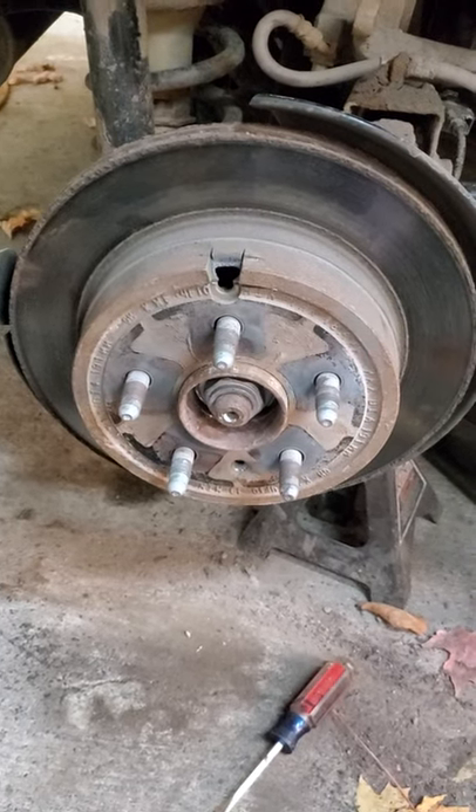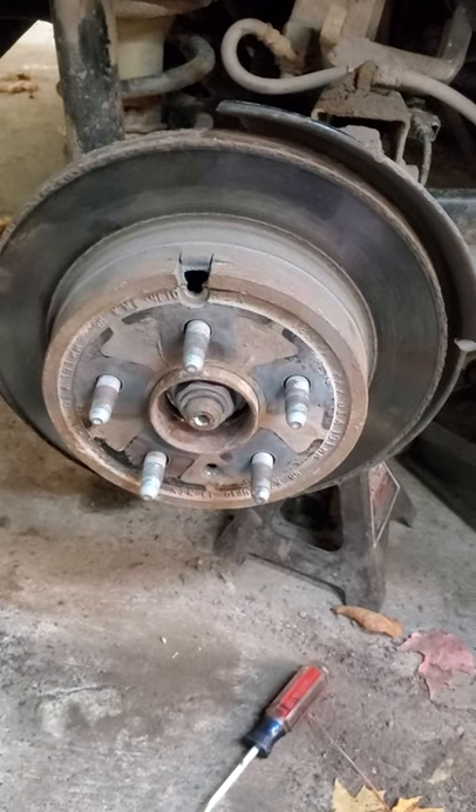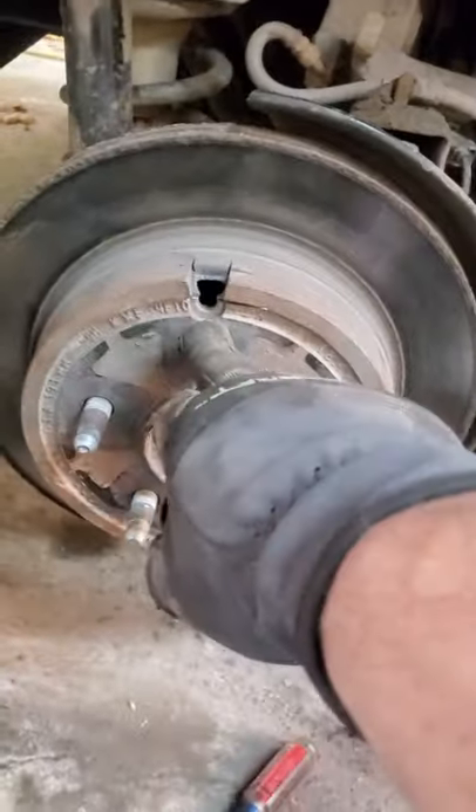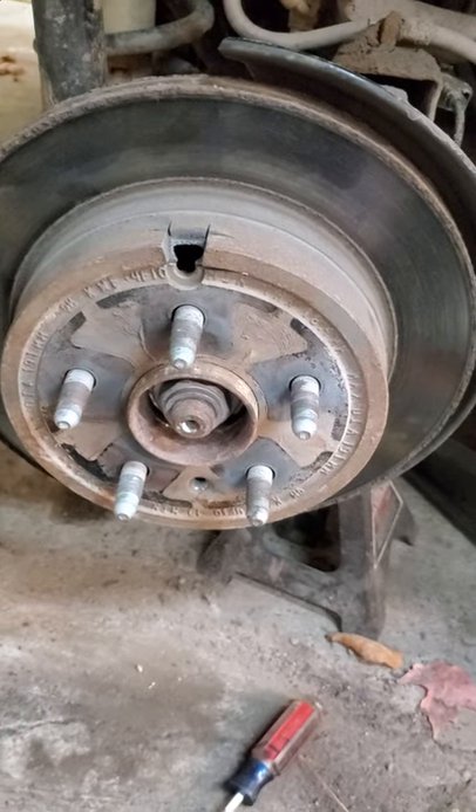2015 Equinox rear brake rotor stuck. Beat on it, figured that the adjuster would need to be backed off, but the little hole that GM gives you is way too small. Seen another YouTube user's trick, just made a little bit better video.